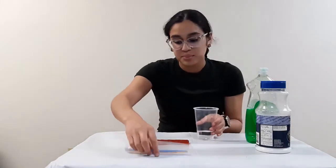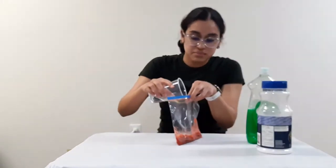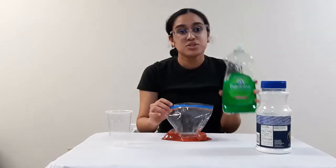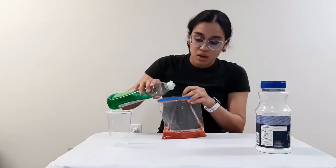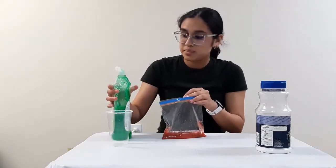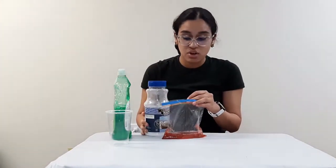So in a lysis solution, we're going to use half a cup of water. We're going to add detergent — about one to two drops — and you can use laundry detergent, soap detergent, or even shampoo. And then about half a teaspoon of salt.